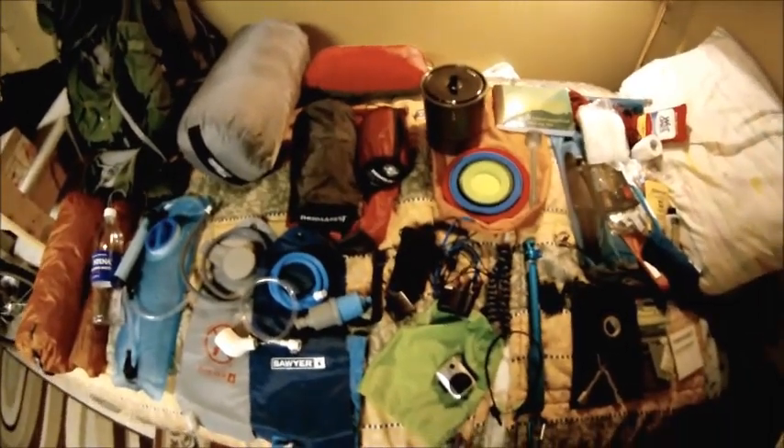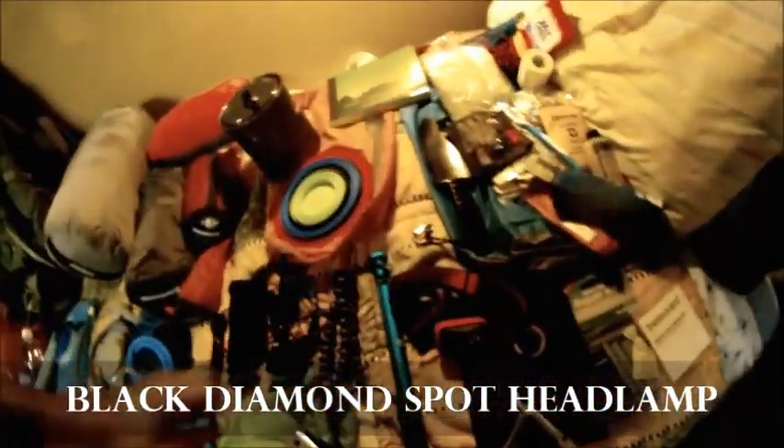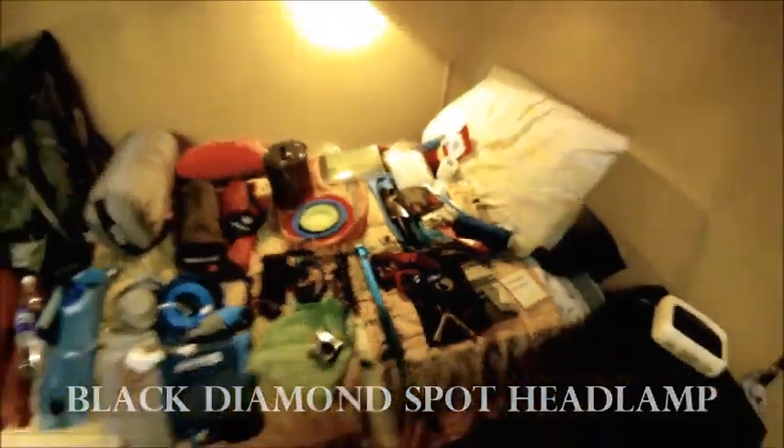There's my headlamp — hey, I found it! There it is — my Black Diamond headlamp. I'll be having that with me.